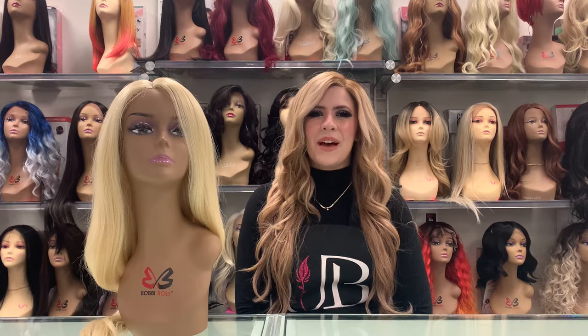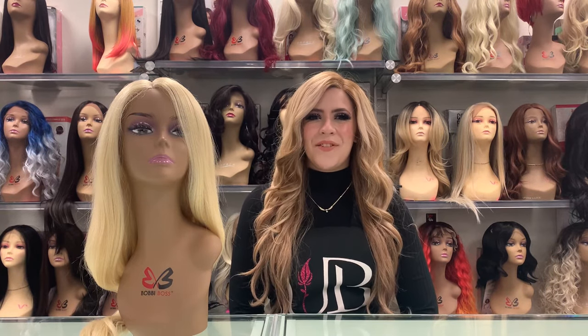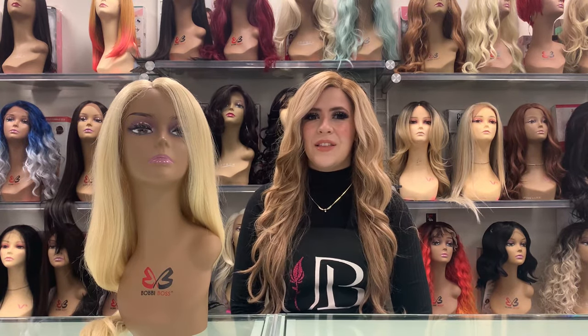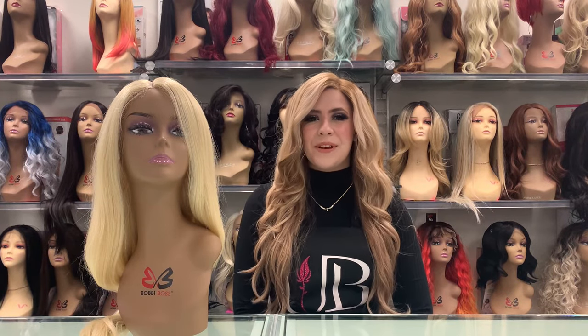Hello, my name is Sarah. Welcome back to our video series, Wigs for Beginners. In our first video we covered how to wear synthetic lace front wigs for beginners. Today we're going to be going over all the products that you need and the pro tips and tricks for caring for and maintaining your synthetic wigs to make sure that they last and keep on looking beautiful.